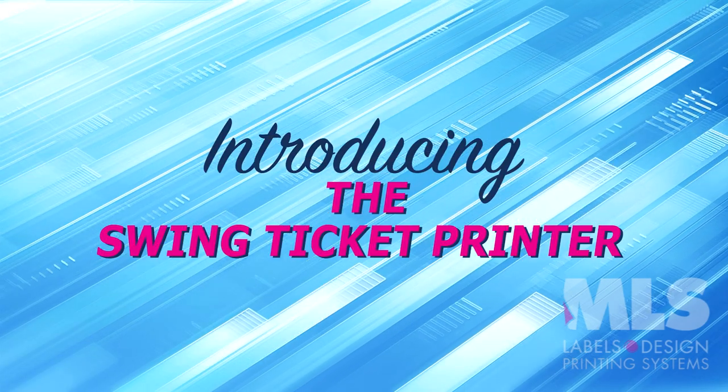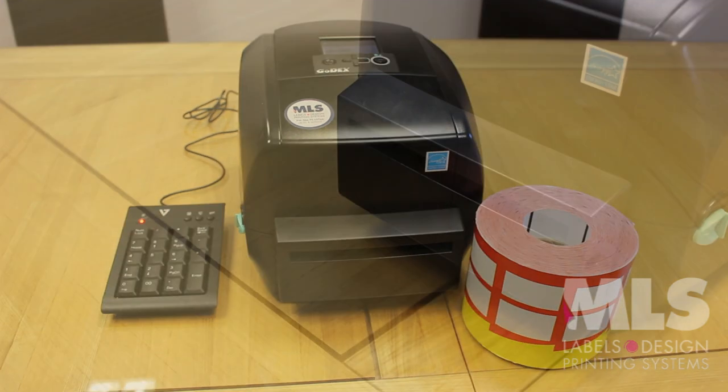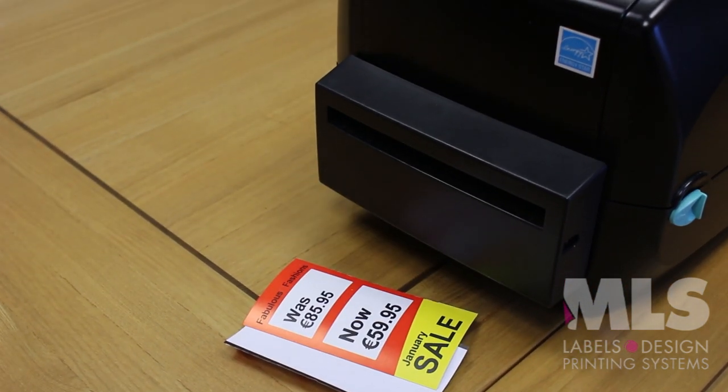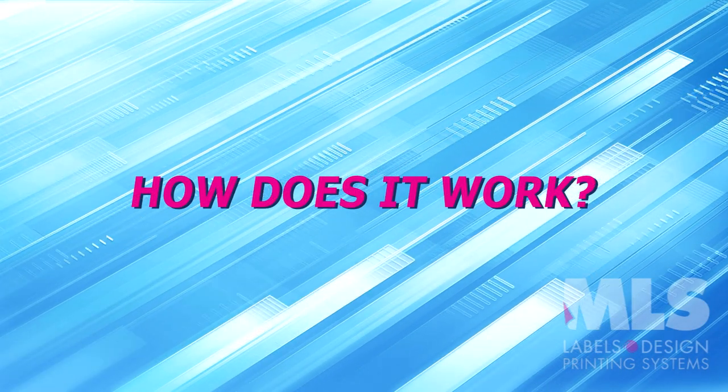MLS Labels introduces the new Standalone Swing Ticket Printer. This system makes markdown pricing easy for your staff and easy to read for your customers. How does it work? The answer is simple. Watch the demonstration and see.